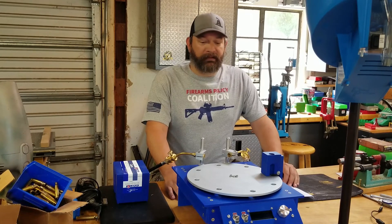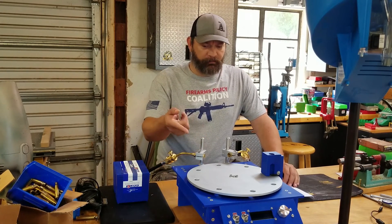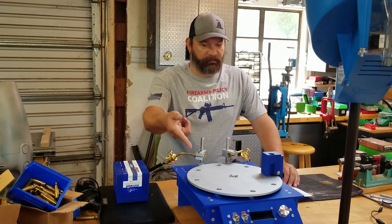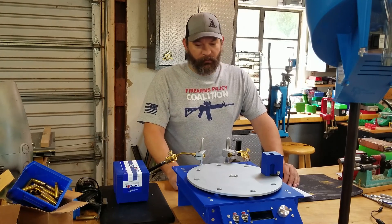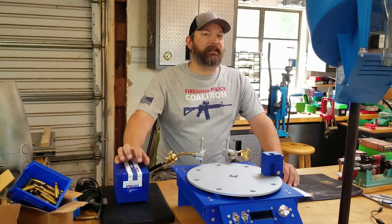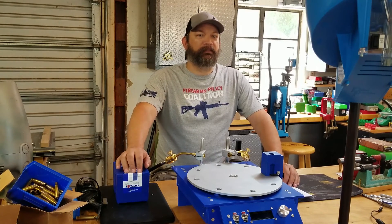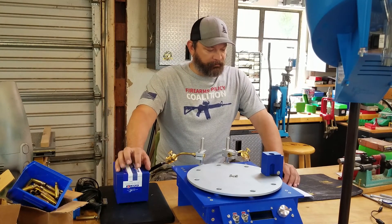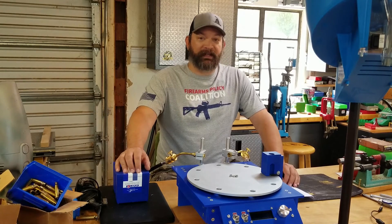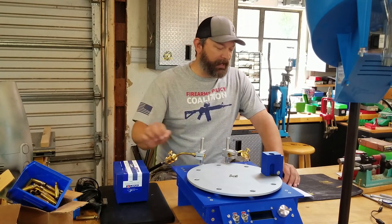What about the paint? It's Cerakote high temp. I don't remember the exact color — some silver and then I think they only had one color for the high temp in blue. I wanted blue, but they didn't have very many selections. So I ended up with this color of blue, and I'm happy with it.